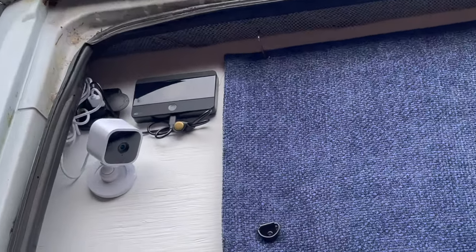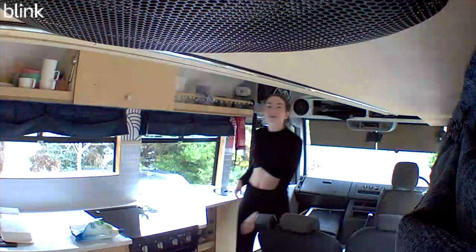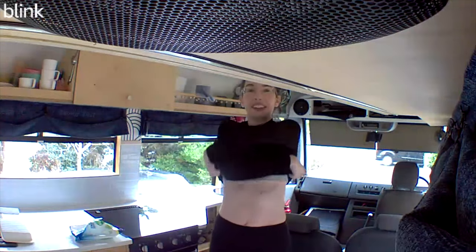Howdy everybody, today we're installing some security cameras in our self-built camper van. We just wanted to keep a better eye on it either when it's on the drive or when we're away on longer trips and we're not in the bus. When we are in the bus, we wanted to make sure the cameras had a private mode.